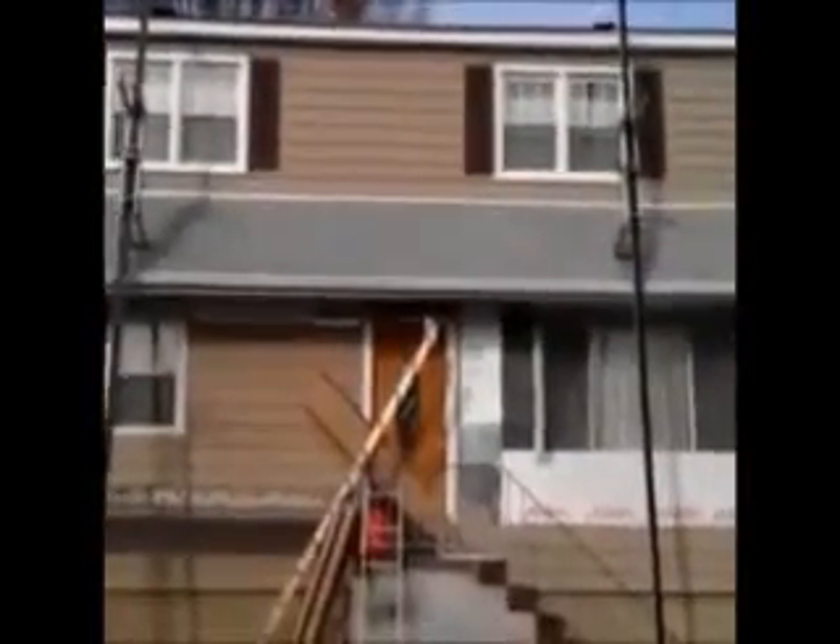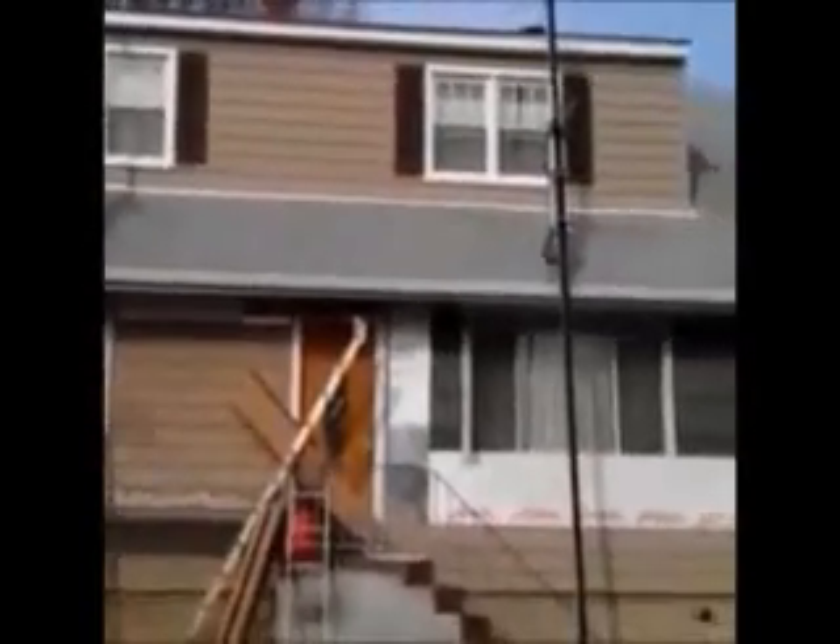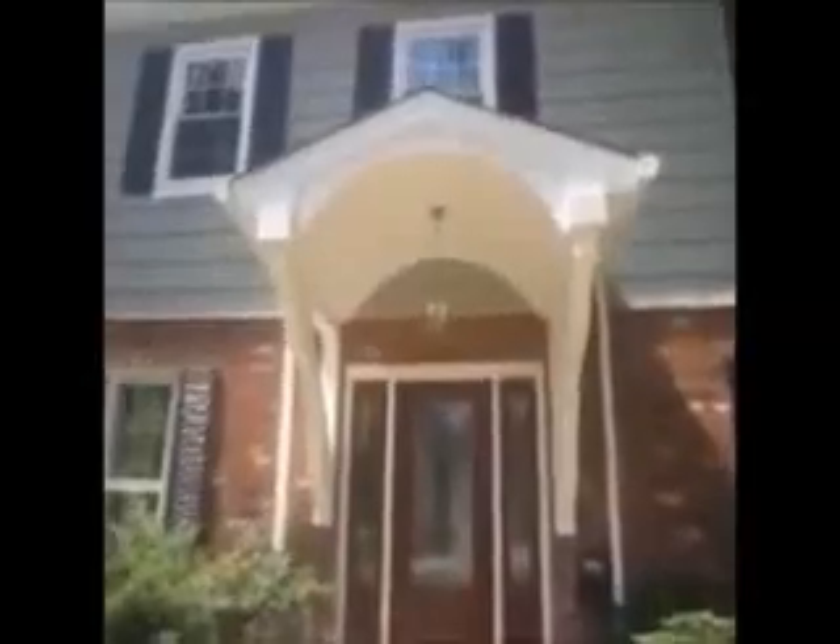Here we are — we just installed vinyl cedar shake siding on this house. We're on the front now, and as you can see it was a tear-off; you can see the lumber. What we've done here instead of putting a column on the bottom...